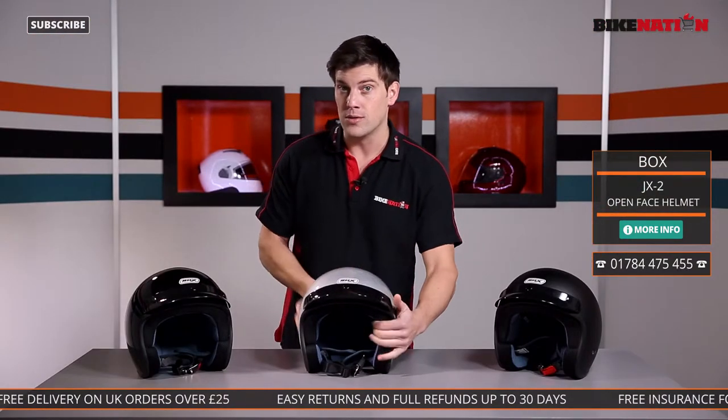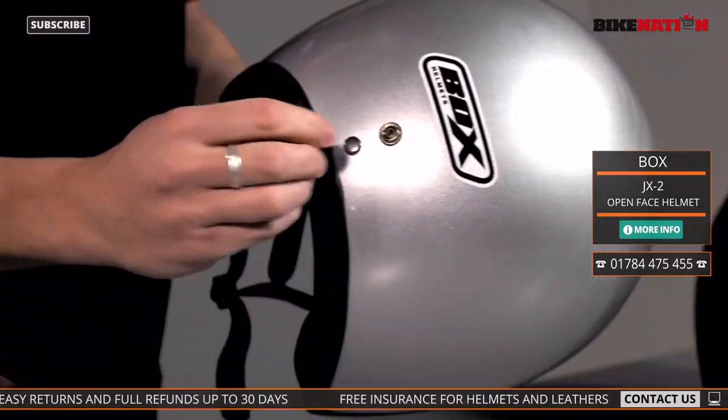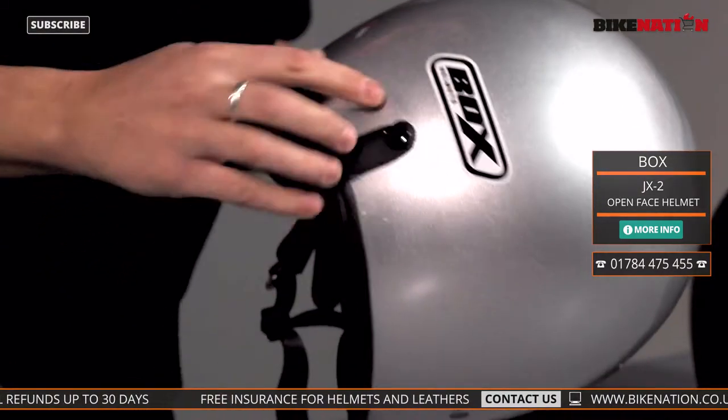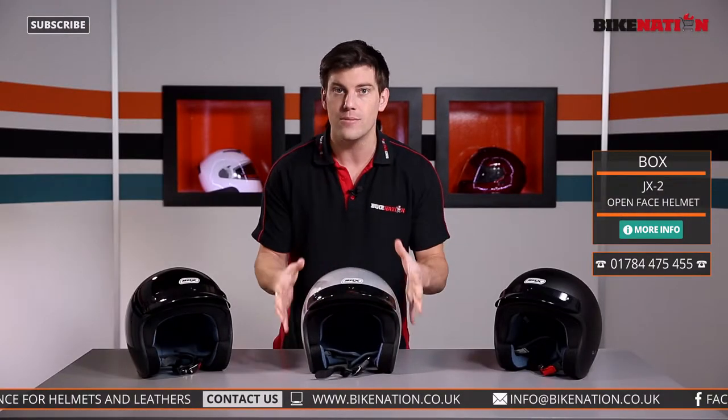It's designed to be worn with goggles, and on the back here there is a popper which acts as a goggle guide. Put the goggles on and click that over the top — it keeps the goggles in place so when you're wearing them it's not going to move around too much when you're riding along.